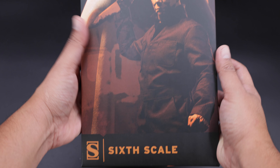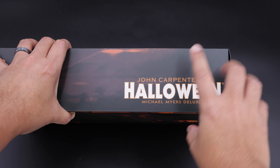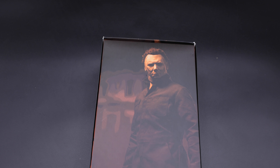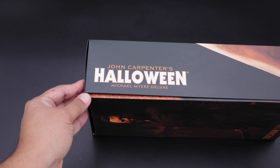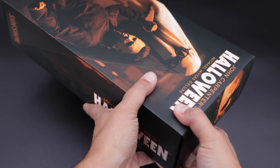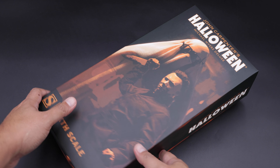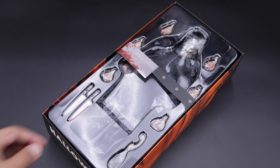In the front you can see him holding the knife — this is the side of the box. Halloween, with the continuation of the picture from the front. This is the back with a nice picture of Michael Myers, of course the Sideshow logo at the bottom. The other side of the box — your competitors Halloween. This is the bottom of the box with the knife, and last but not least the top with the face of Michael Myers.